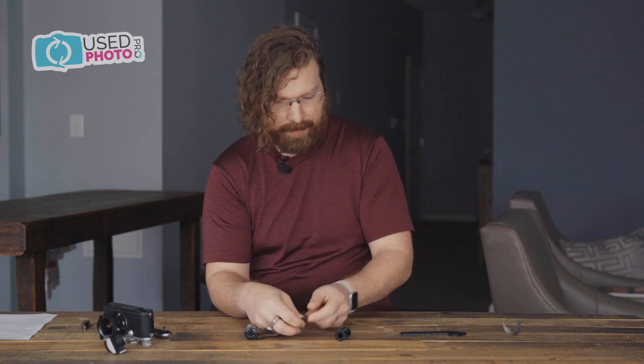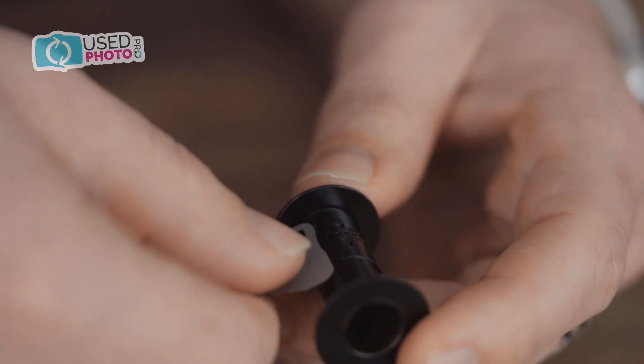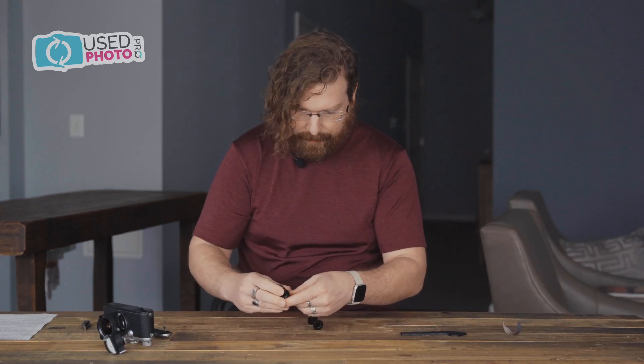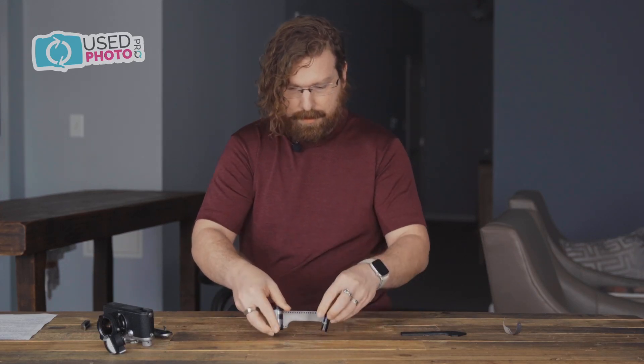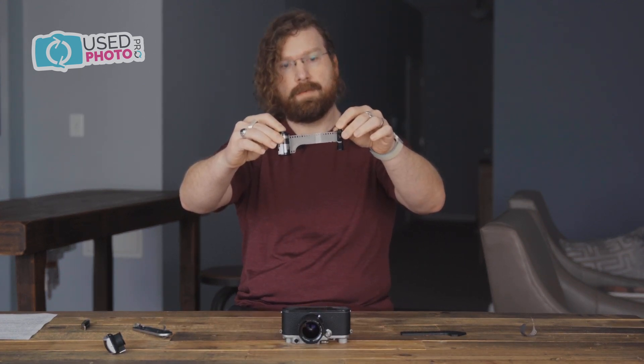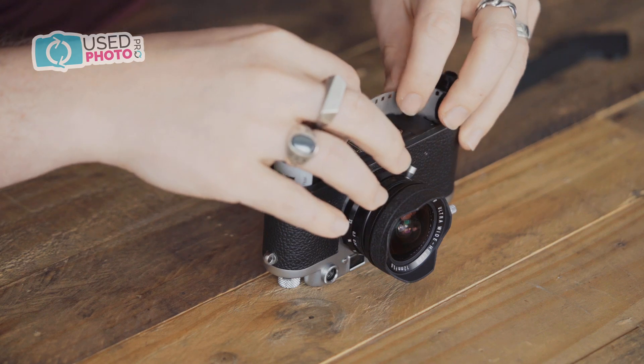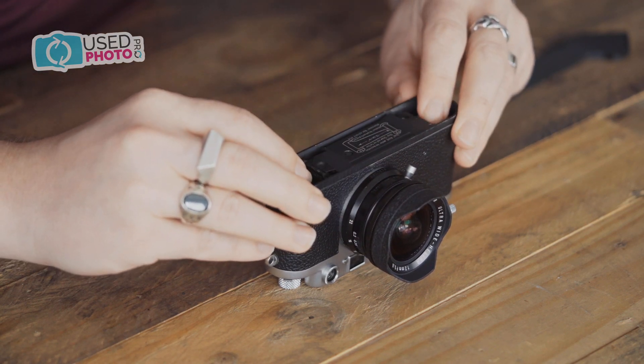The film take-up spool will have a retaining clip on one end. Take your prepared film and place it emulsion or matte side up. The end of the tongue will slip under the clip on the film take-up spool. Remember to make sure that only two sprocket holes at most remain visible when you are done with this process. With the film prepared in the take-up spool and the canister, we are going to insert both at the same time, threading the cut end of the film through the slot. Once inserted, be careful to assure that the sprocket holes are resting on the advance gear mechanism seen on the side with the take-up spool — you'll have to look inside the camera body to see these clearly.